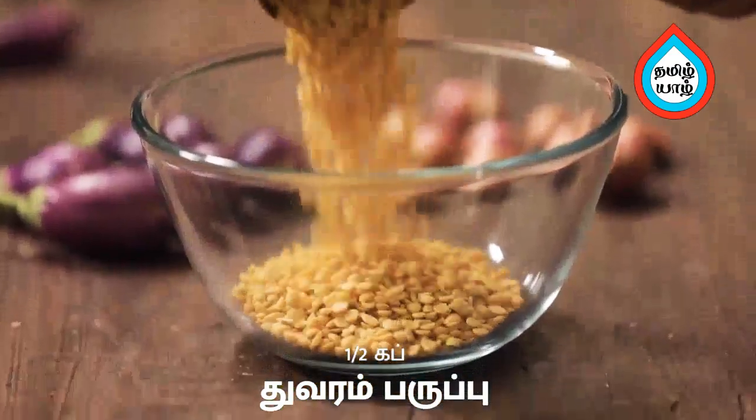This is a sambar. First, let's make the sambar in the pan.